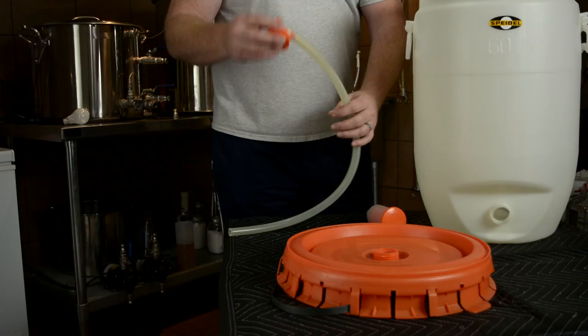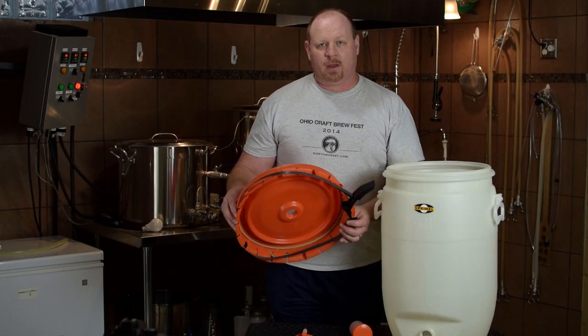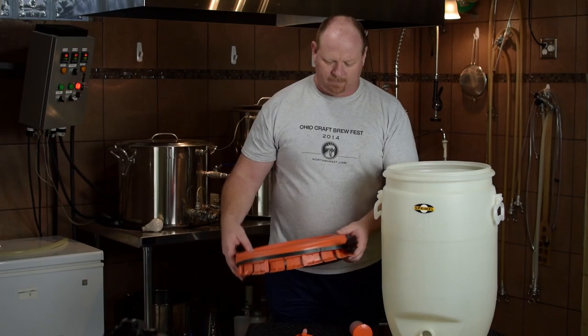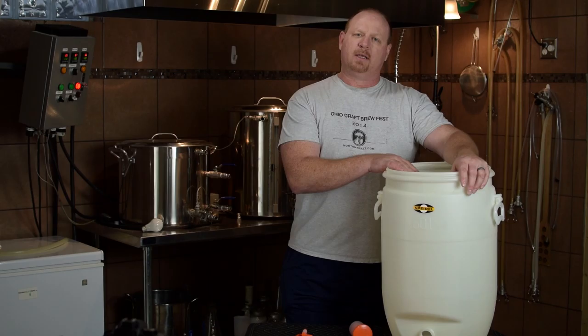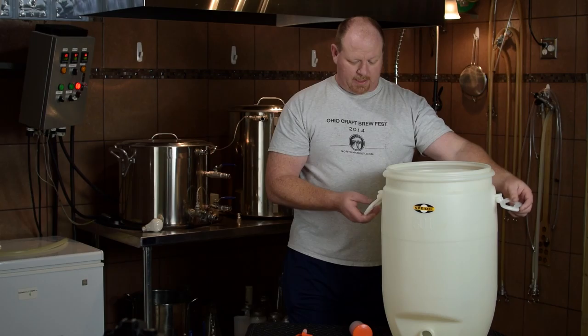Some of the cons: obviously this strap falls off quite a bit, so I'm going to make some modifications to help prevent that from happening. The other con is that when you get beer in this thing — 10 or 11 gallons — it's about 80 pounds. I can pick it up, but it is a strain. The handles will hold it; I've never thought they were going to break or anything like that.